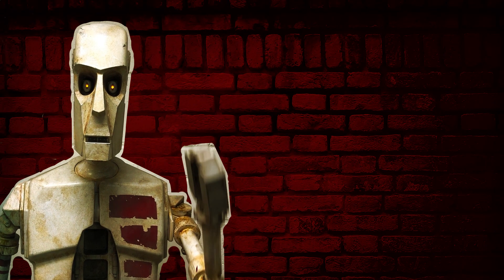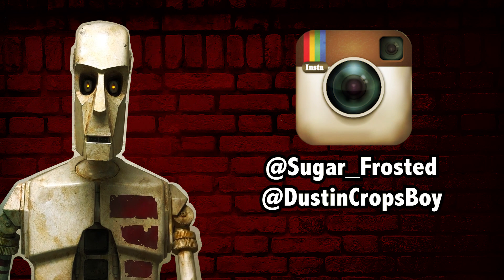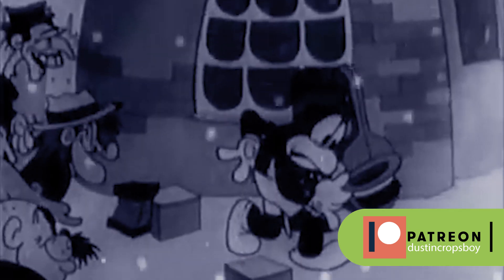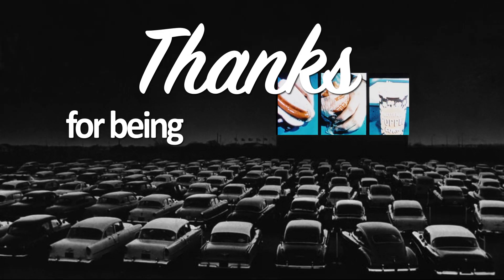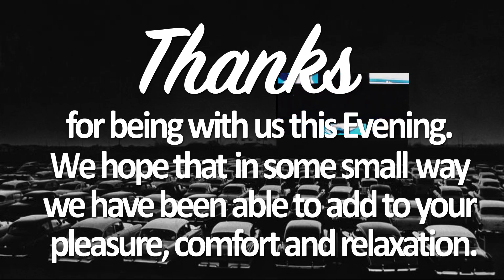Thanks everyone for watching. Be sure to subscribe and follow us on Instagram at sugarunderbarsyfrosted or dustandcropboy. We'll see you next time.